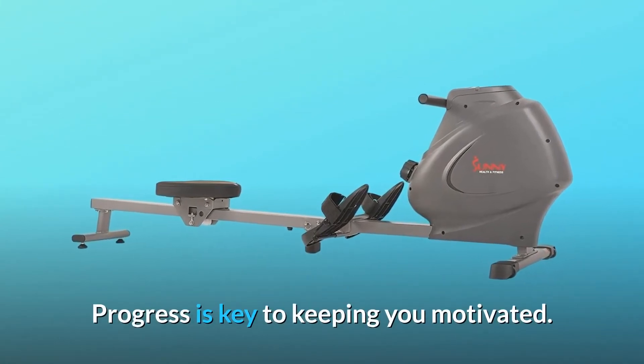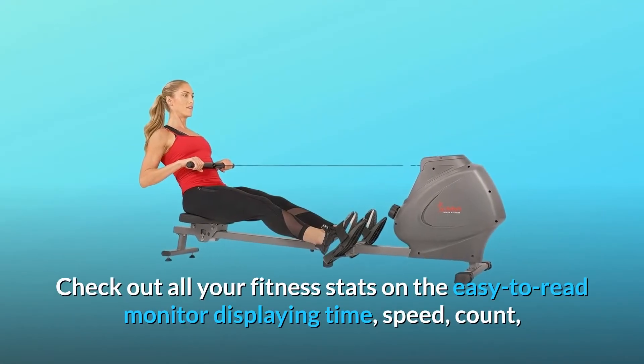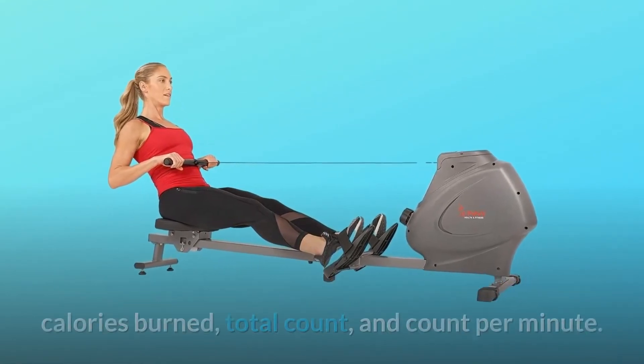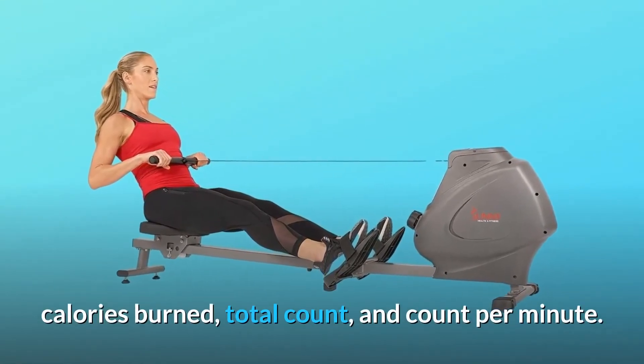Progress is key to keeping you motivated. Check out all your fitness stats on the easy-to-read monitor displaying time, speed, count, calories burned, total count, and count per minute.